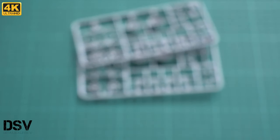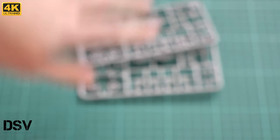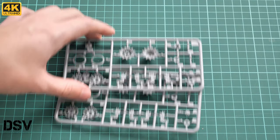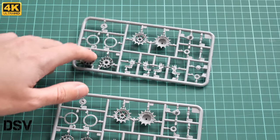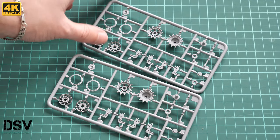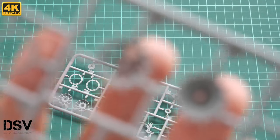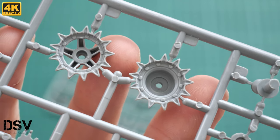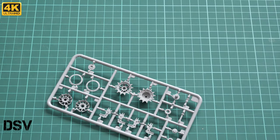Next we have two absolutely identical plastic sprues dedicated to suspension parts. Here we have the main drive wheels and idlers. Molding quality looks really good. You have to combine the two parts together and clean between the teeth, because attachment points are placed right between them. Some modelers like this approach, some do not, but it will be a matter of careful work to get everything separated properly.